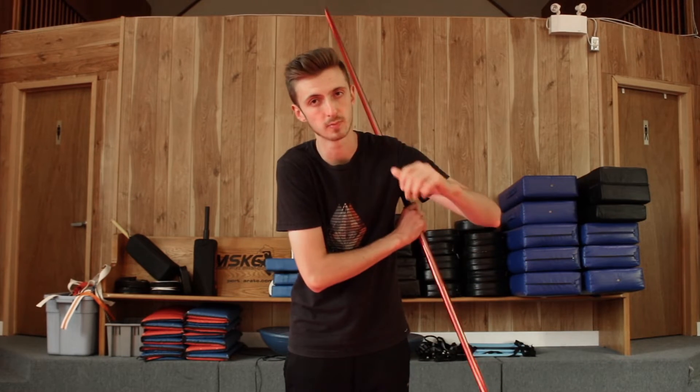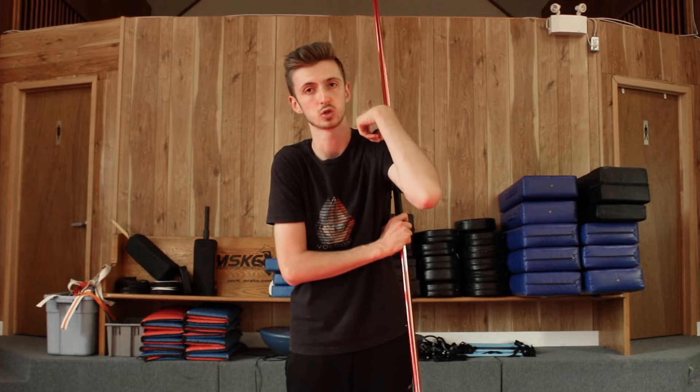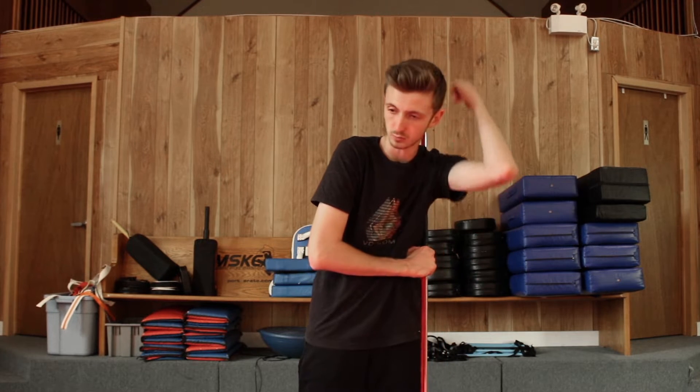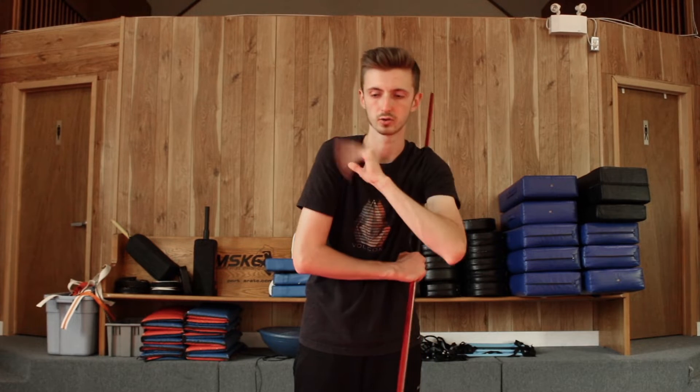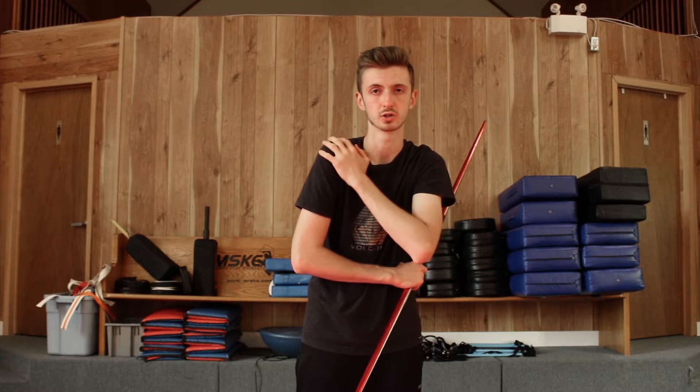Basically, what you're doing is you're throwing the bow up, it's rolling over the top of this shoulder, and then you're moving your head over to the side — dipping down and up — and it's going to roll around the back and be on the side of the shoulder, but it doesn't go fully over the second shoulder. You're just going to catch it at about here on your shoulder.